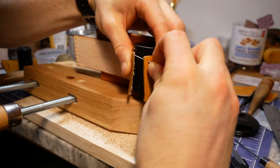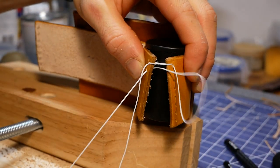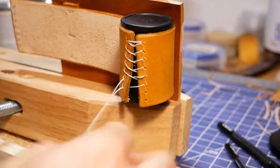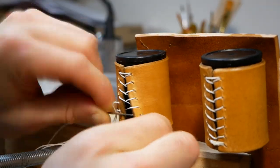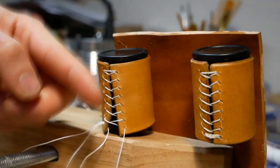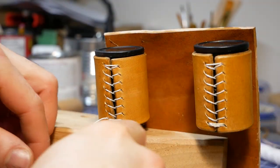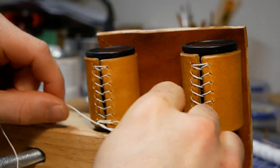With the strip secure, I was ready to cinch the film canisters into place with baseball stitching. Baseball stitching works wonders at pulling leather tight around a solid object — each stitch progressively pulls the leather tighter and tighter rather than each individual stitch pulling on its own. So it's important to backstitch a few times at the end to make sure you don't lose that built up tension. I also rubbed some beeswax on the thread halfway through tying the final knot so it wouldn't loosen as I locked the knot into place.